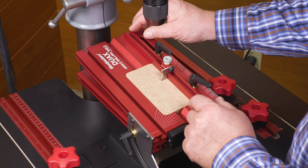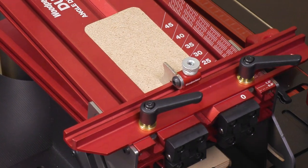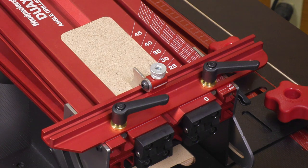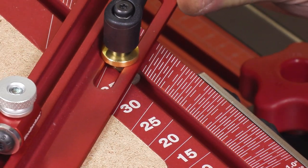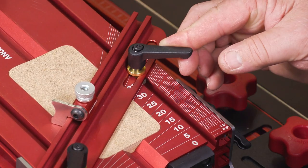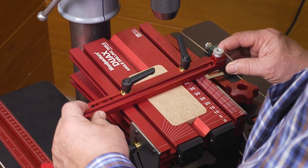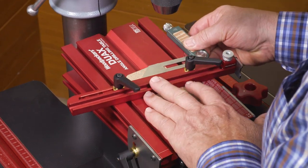A fully adjustable fence puts the dual in dual axis table. Set it at any angle from perfectly parallel to dead square. There's a scale for accurately setting the angle of the fence when it is at the base of the table, but it can be adjusted anywhere along the length of the table and set to a square or a bevel gauge.